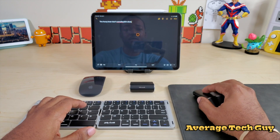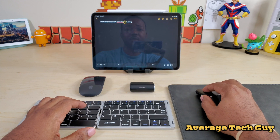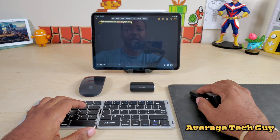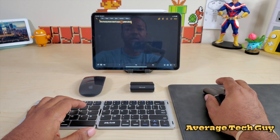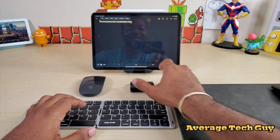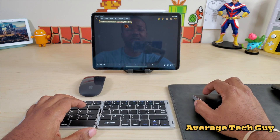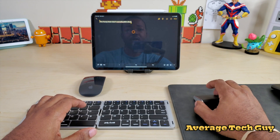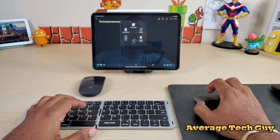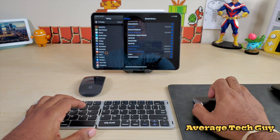So Lenovo Yoga — now it's not as fluid as it would normally be. We can highlight all this. That may be because all these devices are connected at one time and they're sharing the Bluetooth connectivity.